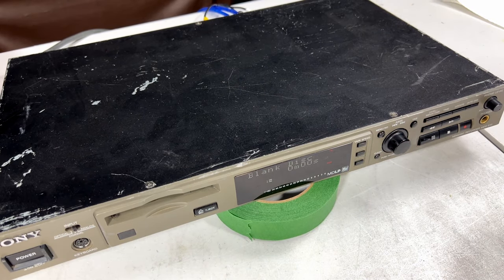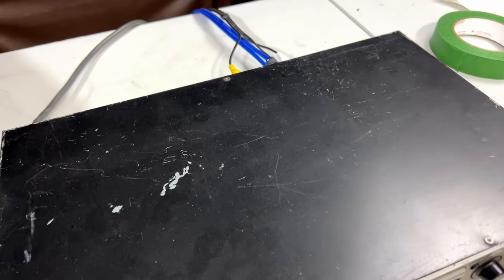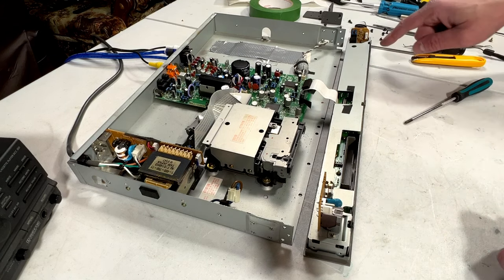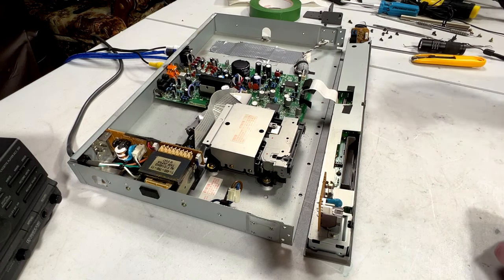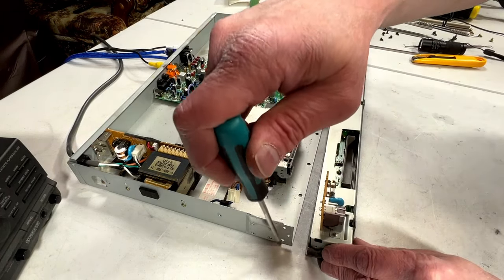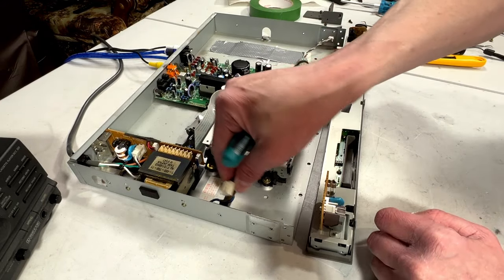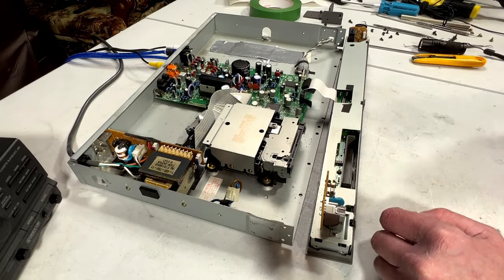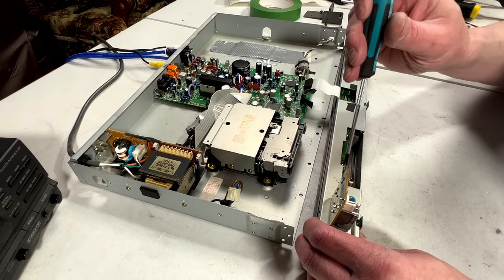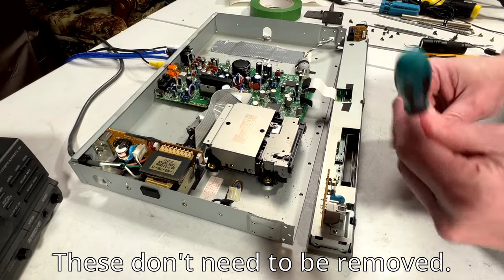Let me stop the DCC machine and get back inside this because I want to take a look at that. Okay, so I finally figured out how to get this thing apart to check the buttons in front, and it's not so intuitive. There are four screws on the bottom you've got to remove, two screws on either side, and you've got to disconnect the power to the front switch. Then there's a bunch of screws back here that we have to remove in order to access the buttons.